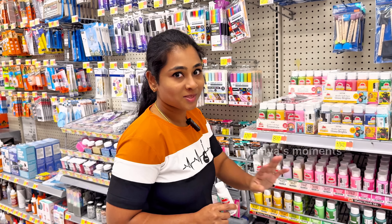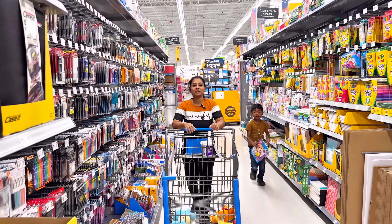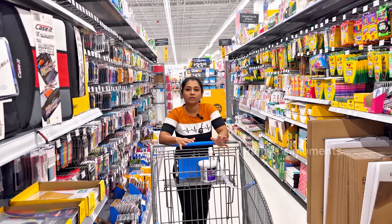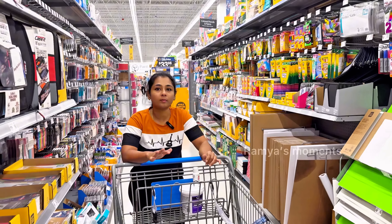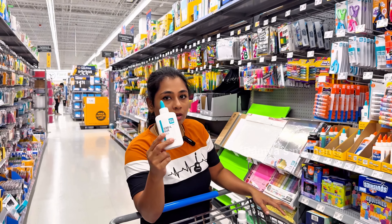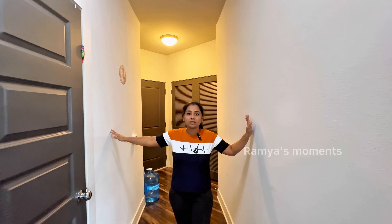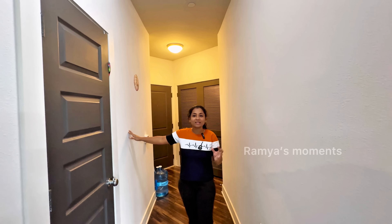I will use this as a white color and school glue — it is 64 ounce. We will use this as a DIY decor. I will use this as a makeover. I will decorate this as a DIY.